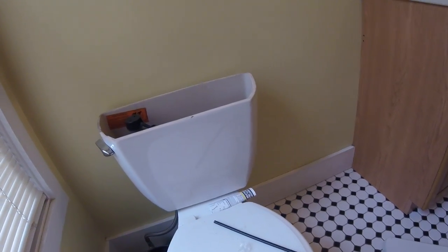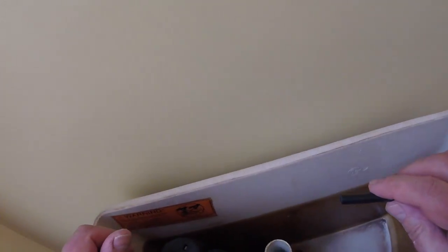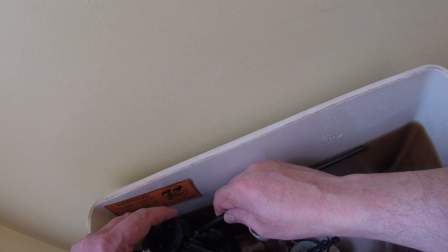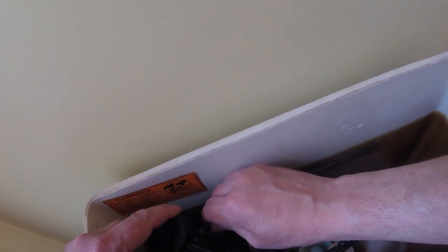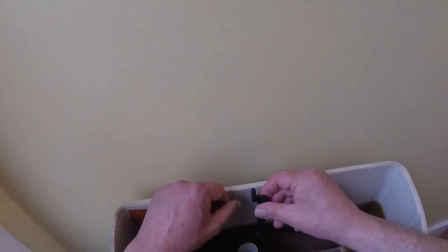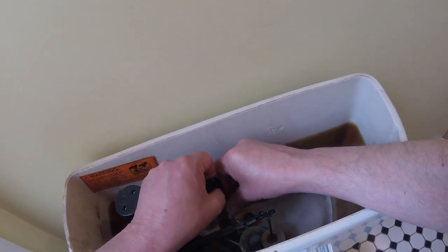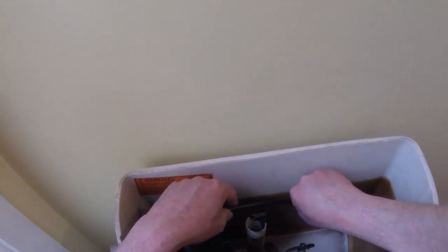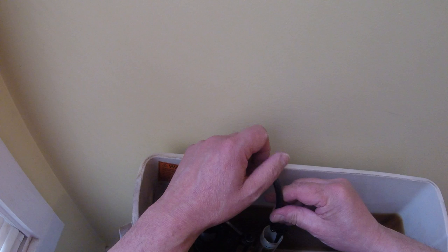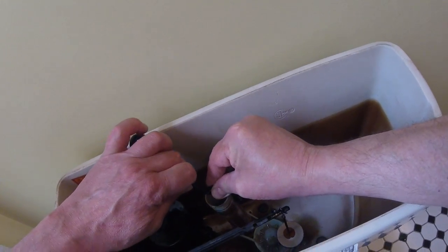There's the fill tube here — and this is the clip. You'll actually need scissors because you'll want to adjust the length of this, more than likely. I'm going to clip this later but for demonstration purposes I'm not going to clip it now.